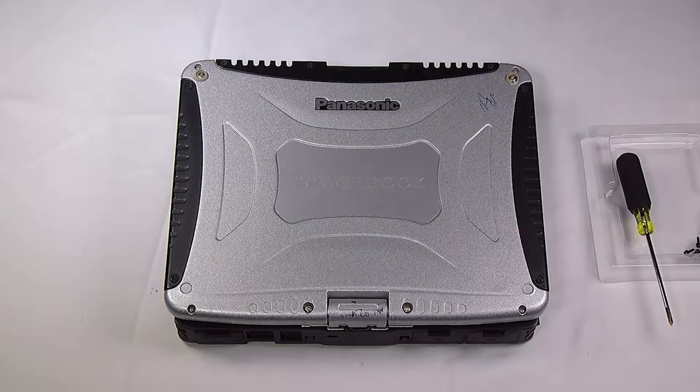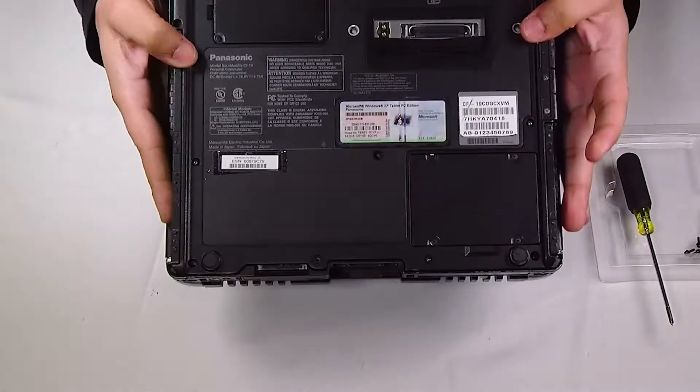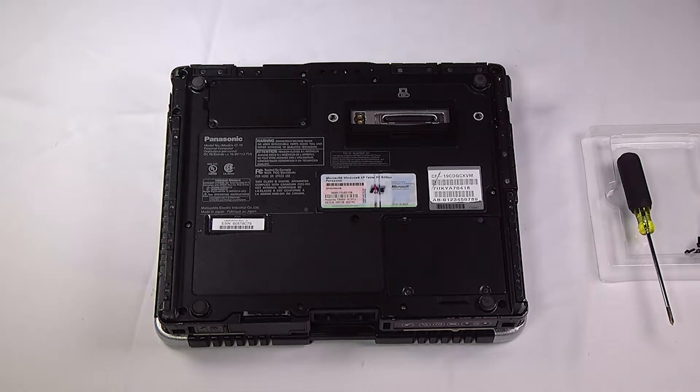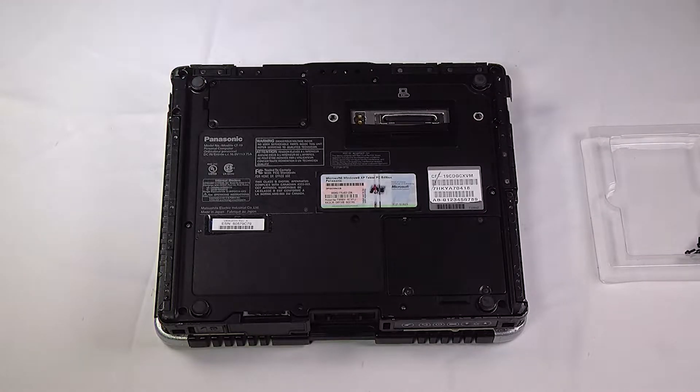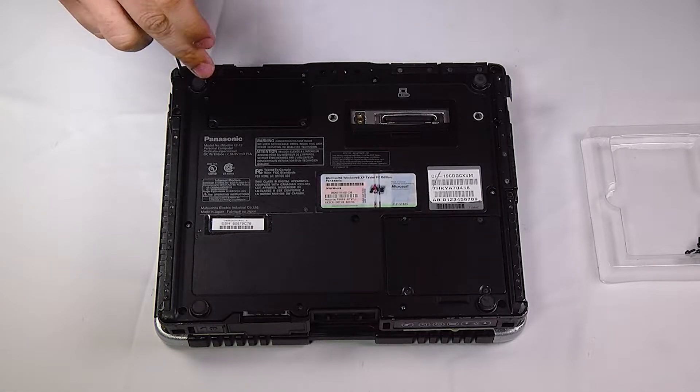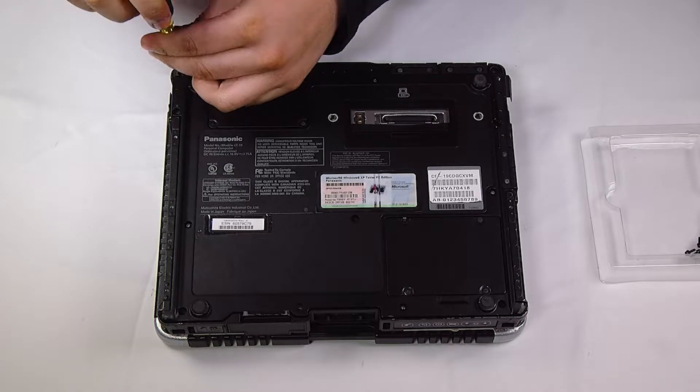I'll be showing you how to remove both sticks. First thing you want to do is flip the unit to the back. This one already has the battery and hard drive removed. Now you just want to remove all the screws on this bottom plate. You don't need to unscrew these little covers or anything on the port covers.